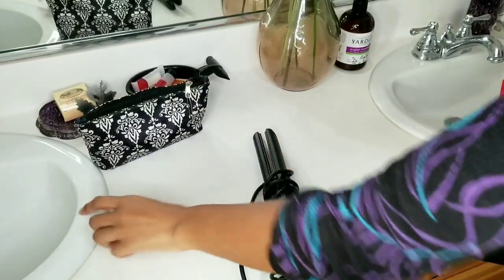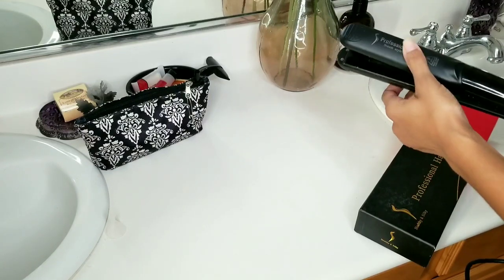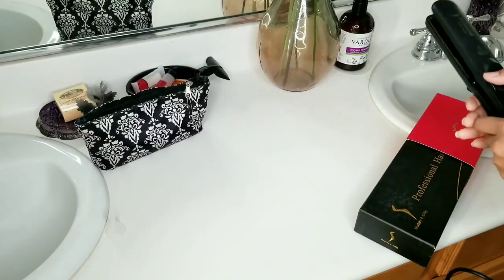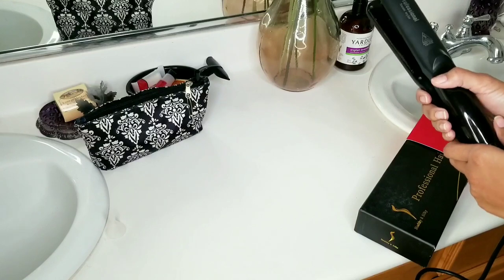So this is my flat iron — the one I really like. It's just a professional steam styler. I don't think that's a brand, really. It's kind of gross because it's not new. I could use another one. I think this one's five years old. I have two, but the other one's gotten pretty old and gross, so now I just use this one.